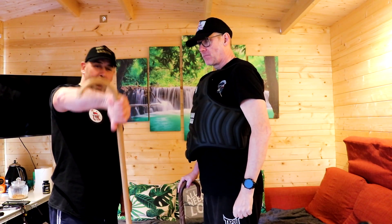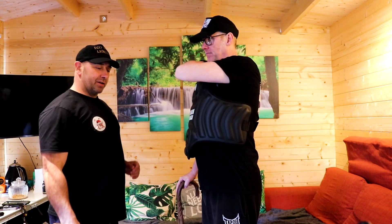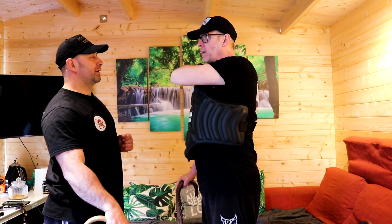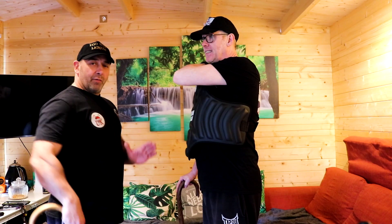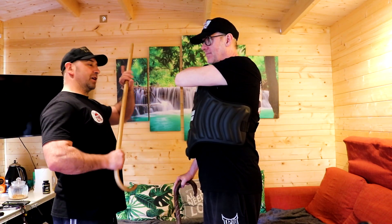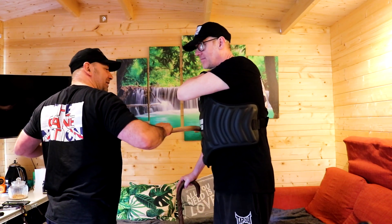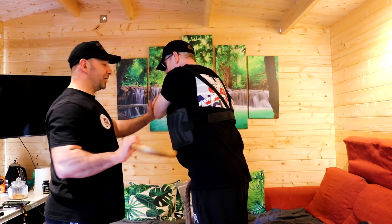We always talk about the grip - what grip you're in. If I'm holding it in a standard walking grip - why's your elbow up there? So you don't hit my arm with the cane. When I bring this up into my guard position, because we talked about different guards, I'm actually just reversing it through and then I've got the hook onto Kev.